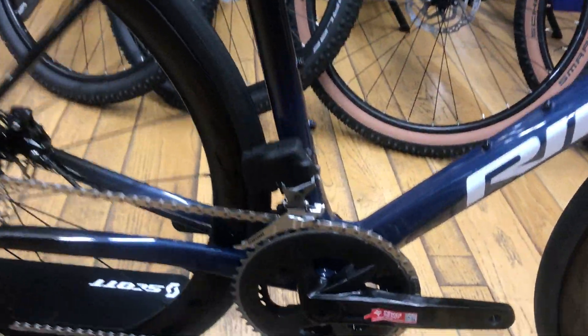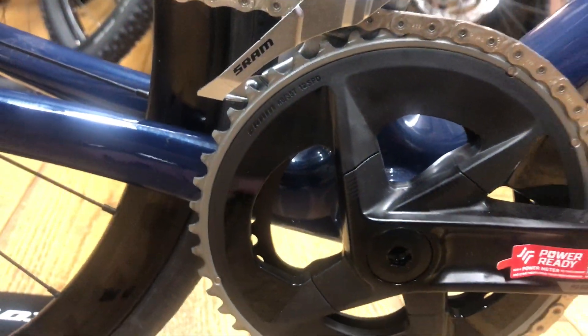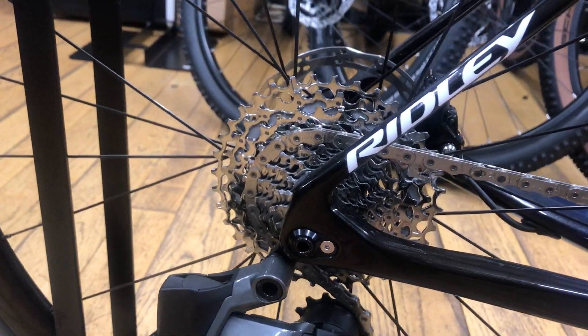The groupset on the bike is SRAM Rival AXLE. You have the 48/35 chainrings and a 10 through to 36 cassette.